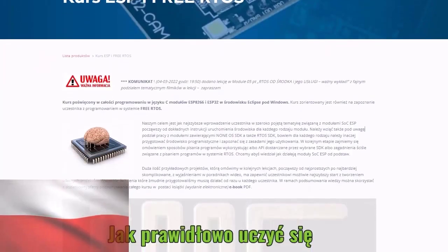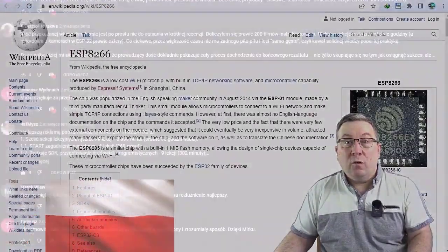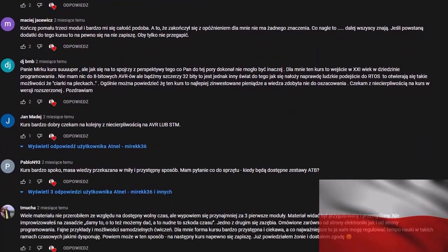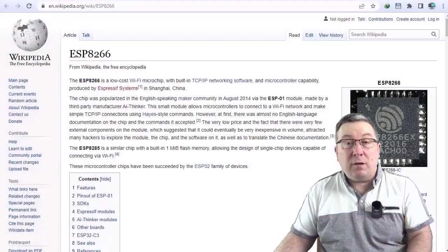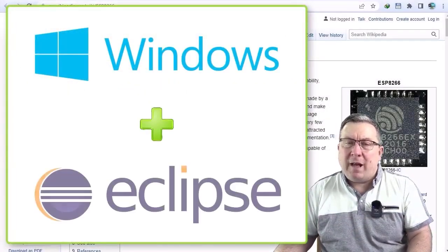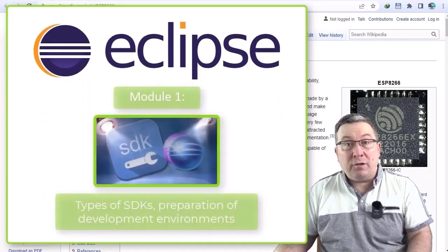However, this ends today, because in 2022, a comprehensive ESP and RTOS course for beginners was created in Poland, and it requires only basic knowledge of C. I'm pleased to say that the course has been extremely well received here. It starts from absolute basics and guides your everyday Windows user through every step of the process in the familiar Eclipse environment. The first lesson is about setting up the Eclipse environment for programming ESP modules.